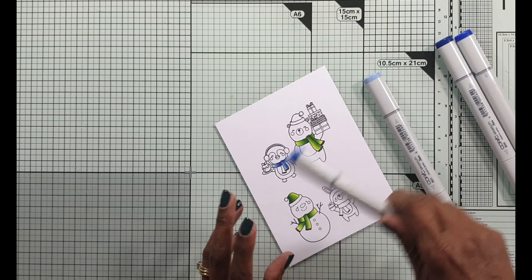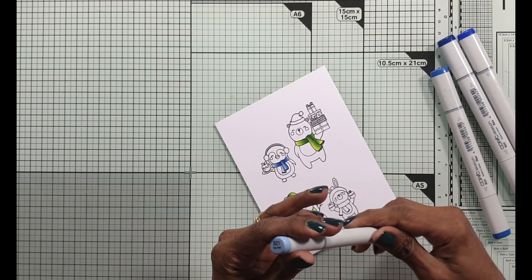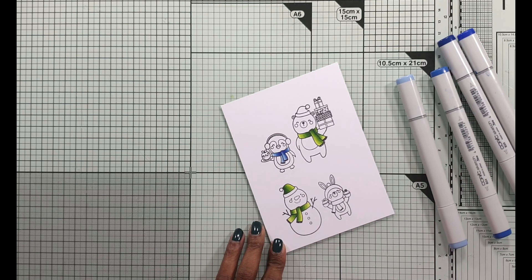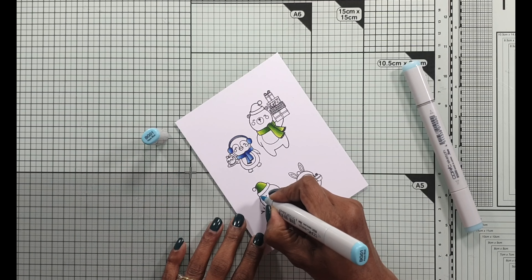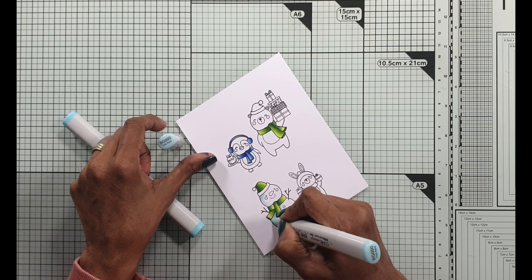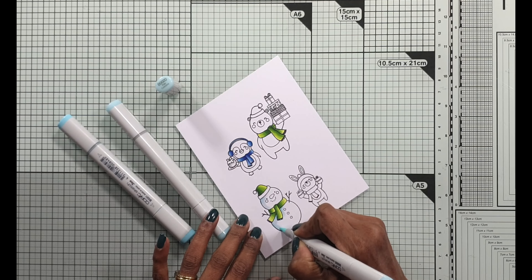A little while ago I did a video on Copics — basically all I knew about Copics. I think it was a couple of years ago. I'll look up a link to that video and put it in the description below, because it shows you how I store my Copic markers, my Copic refills, as well as the color combos I use. Do check it out if you're interested in getting into Copics.